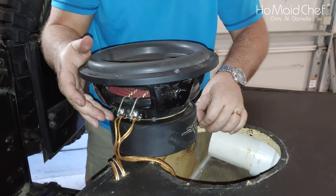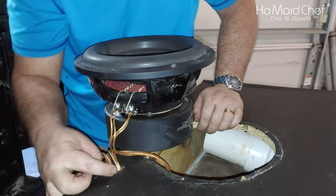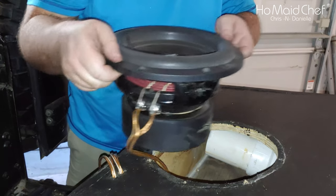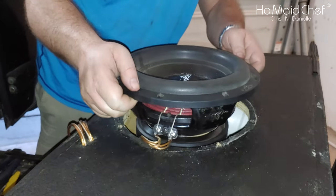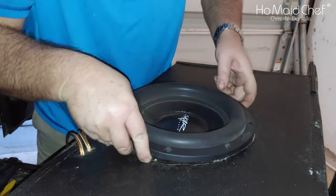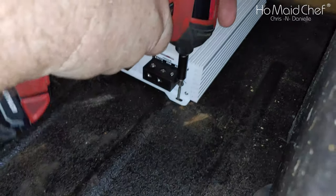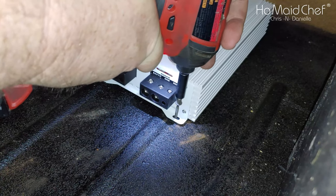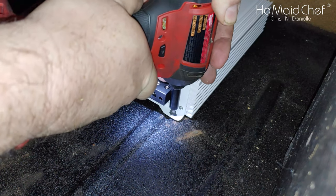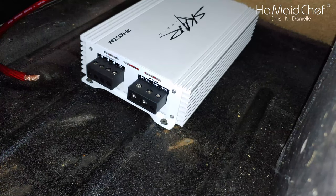Now we're going to reseal this and put some silicone in these holes that I drilled — but it should be good. I've got to put it in one side at a time. We're just using self-tapping screws to mount this, basically just to hold it in place. I've got to bend the frame. We'll put some on the other side, and it's mounted.